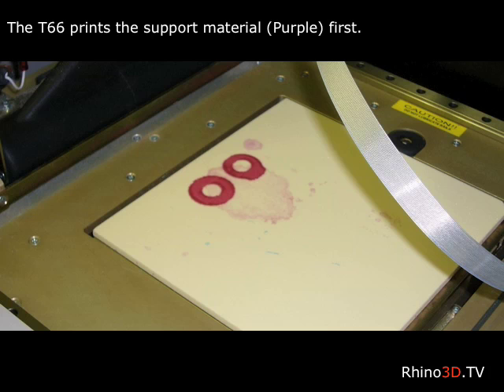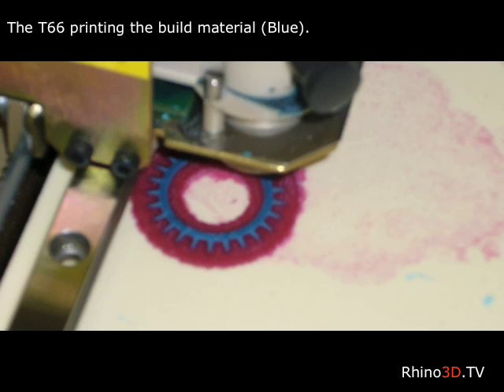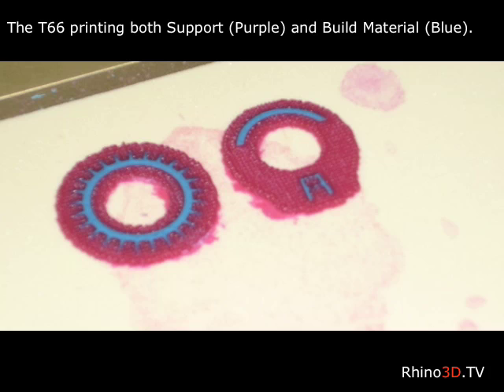The T66 has now begun printing the first layers of support material. We can now see both the purple support material and the blue build material. Here we can get a much better view of the two different materials.